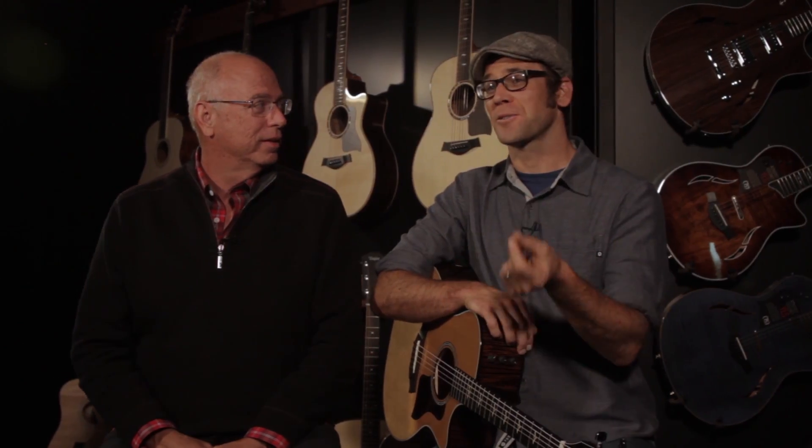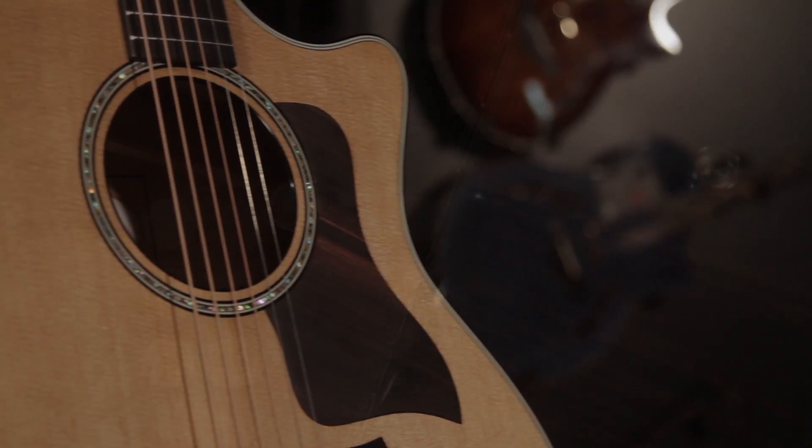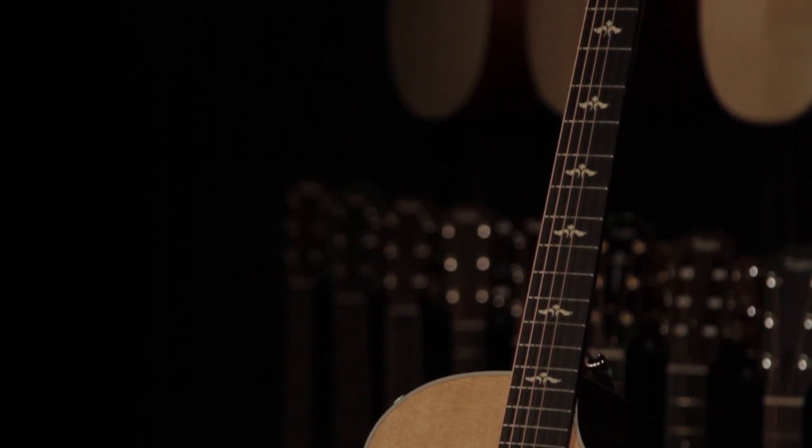The glues, the ultra-thin finish — all of those things are elements that go into the recipe of this particular instrument. The thin finish is huge, a big contributor to how good a guitar can sound in general. On this guitar it made a big difference. The finish on this guitar is literally half the thickness of what most good guitar finishes are, and that lets a lot of sound through.